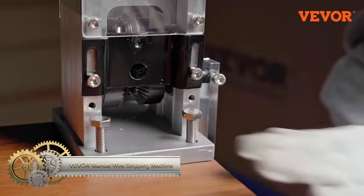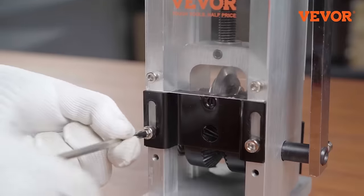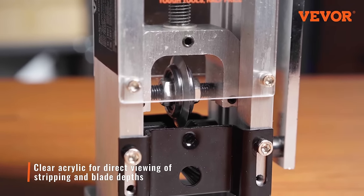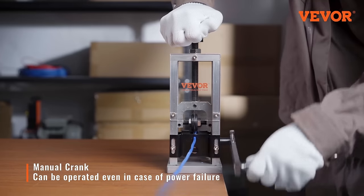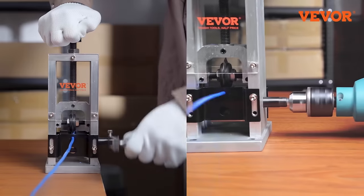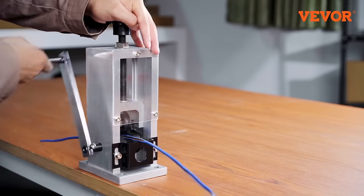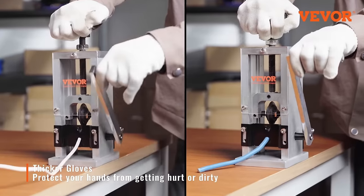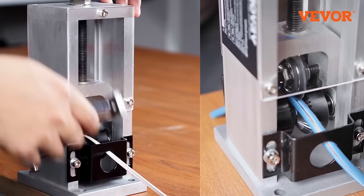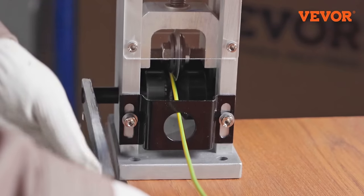The Vivor Manual Wire Stripping Machine is a versatile tool designed to strip wires of varying sizes and types. With three stripping holes covering wire diameters from 0.06 inches to 0.98 inches and an adjustable blade for different thicknesses, it offers flexibility. The machine is user-friendly, operable via hand crank or drill, and built with durable aluminum for longevity. It presents excellent value and suits those with regular wire stripping needs.